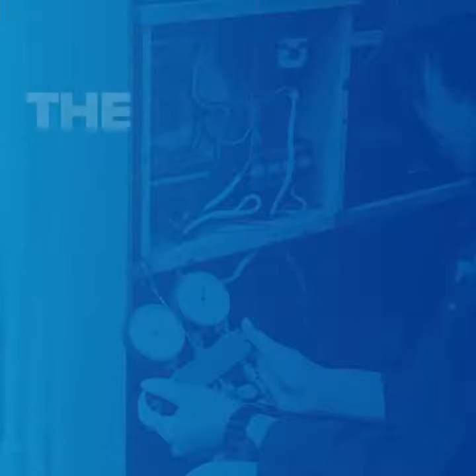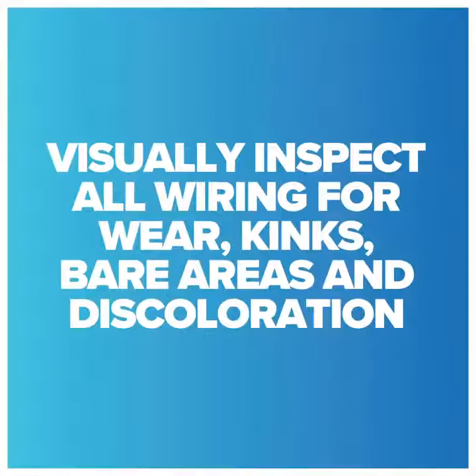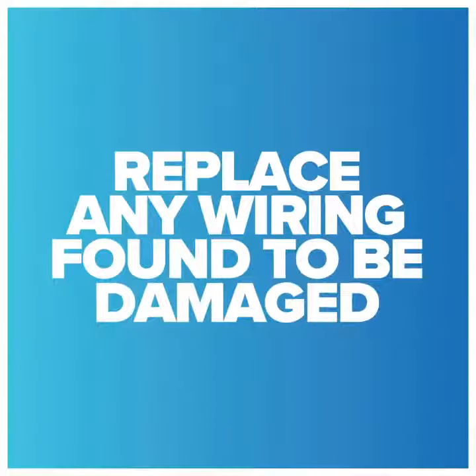Did you know the importance of inspecting electrical wiring and components? Start by visually inspecting all wires for wear, kinks, bare areas, and discoloration. Replace any wiring found to be damaged.